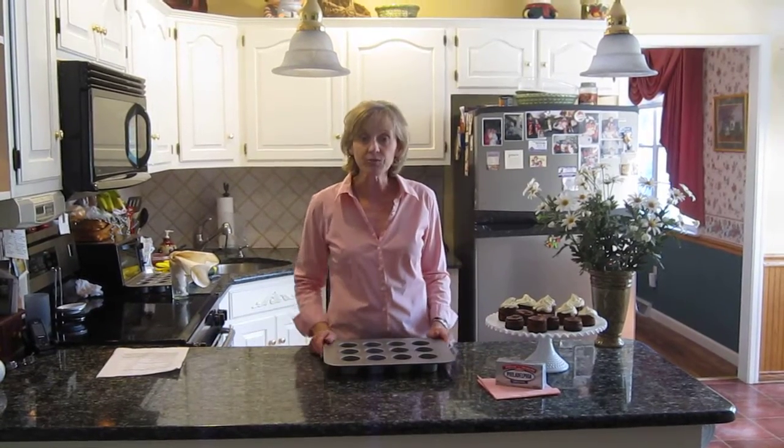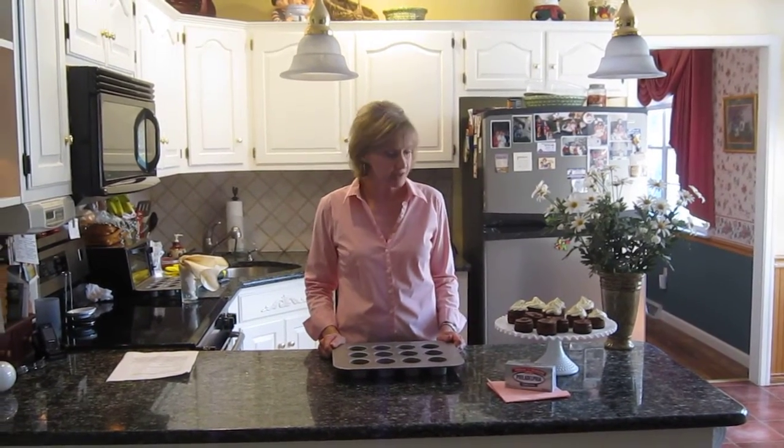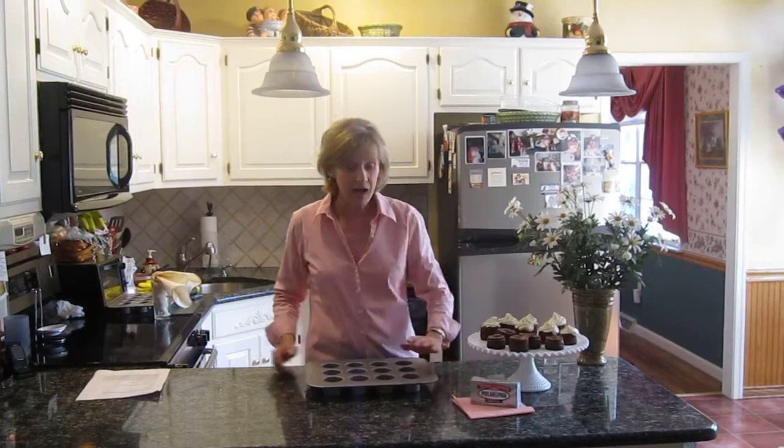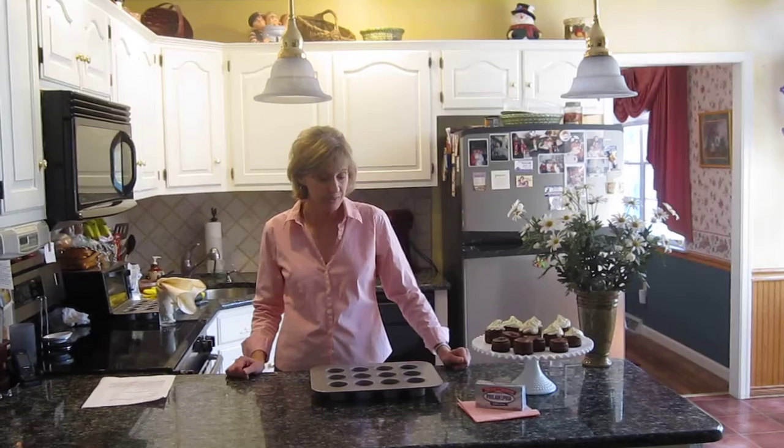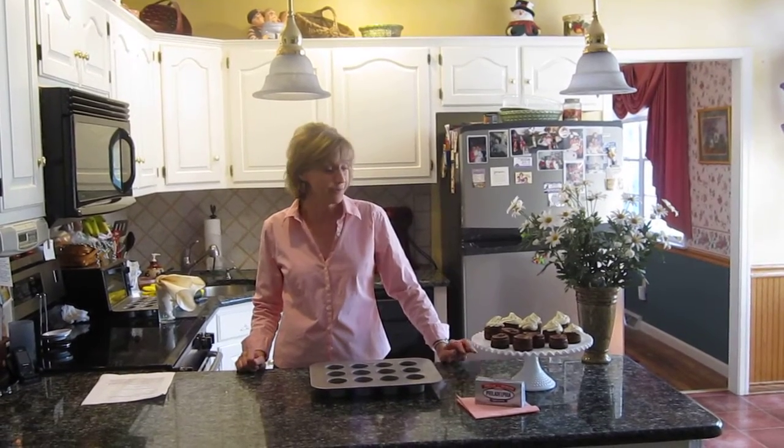Now my recipe calls for white chocolate and dark chocolate. The cheesecakes themselves have dark chocolate and of course Philadelphia cream cheese. I teach baking to a lot of my friends and I really tell them that I don't want them using anything but Philly cream cheese. It's the best.